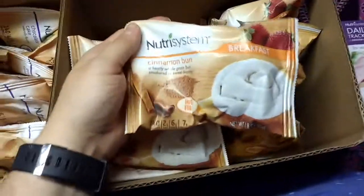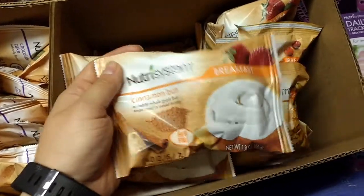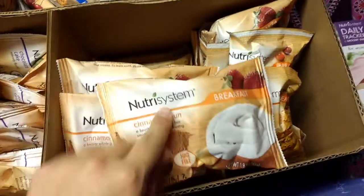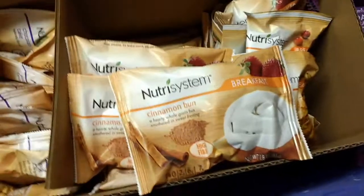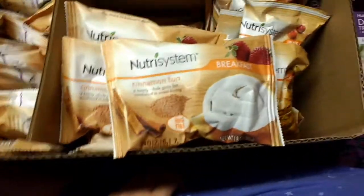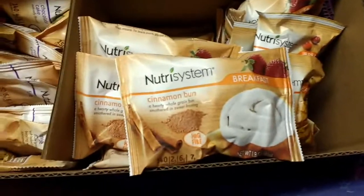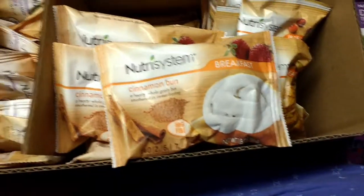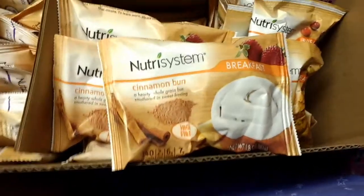Obviously the muffins are good so I got some. This one gets a lot of bad reviews because the frozen one is so good — people don't like this frosting. It tastes kind of diet-y, I think is the best way to say it. But there's a lot of frosting. I think it's pretty good — I like cinnamon rolls. It's obviously not as good as the frozen one, but that's an unfair judgment. So I got a couple of those.